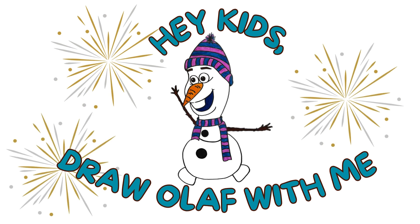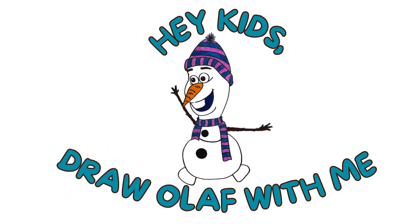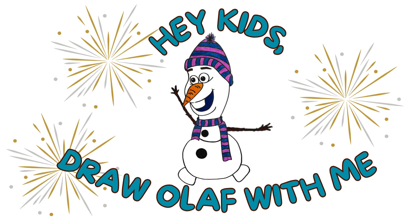Hey, kids! Excited to draw Olaf with me? Let's get started!